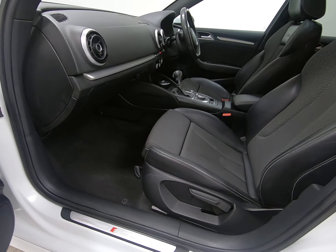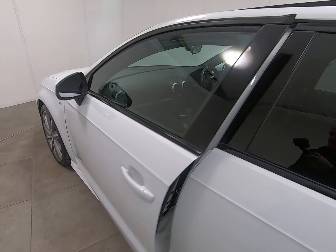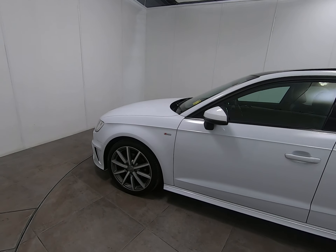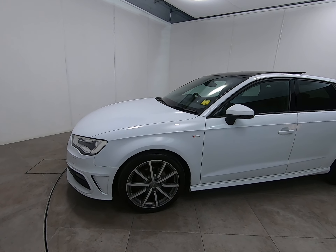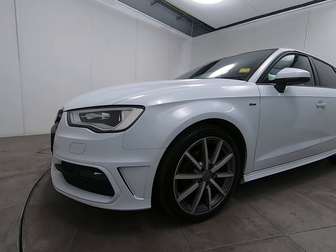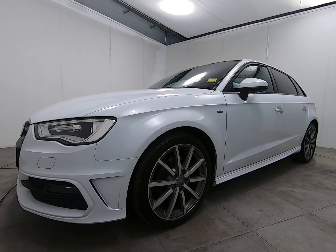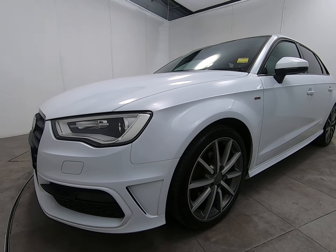This really is an absolutely cherished example. Going around the entire car, inside and out, I'm struggling to see anything negative to point out at all. Phenomenal specification with the panoramic sunroof, upgraded alloy wheels, and satellite navigation, all maintained to the very highest standard with a full five stamp service history.